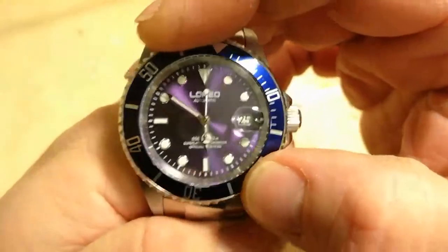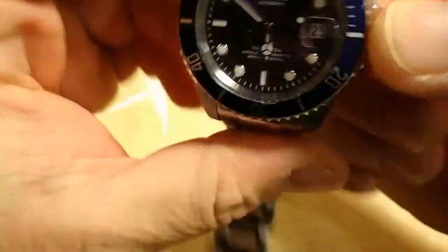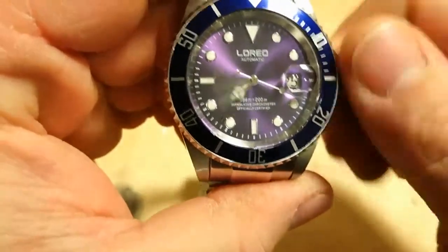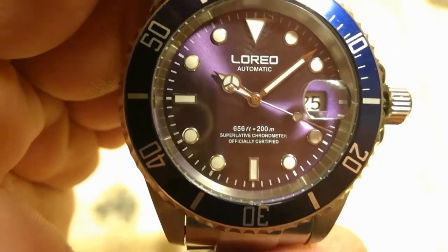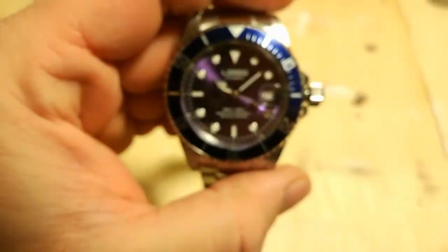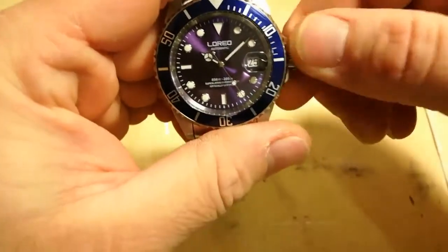You've got a nice click on the bezel. You've also got the benefit of 200-metre water resistance — it says so on the dial, advertised 200-metre water resistance. This is where it gets a little bit for me — a little bit copycat, a little bit less homage, more fake: 'superlative chronometer officially certified.' There's no way — well, this may have been officially certified by somebody in the Segal factory or the L'Oreal factory — but certainly not anyone in Switzerland, not anyone who works for Rolex.